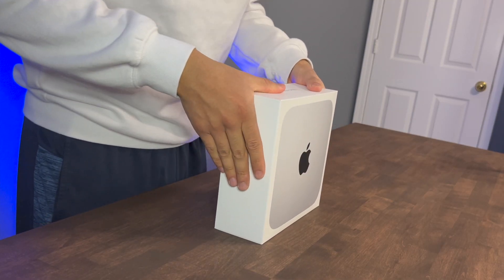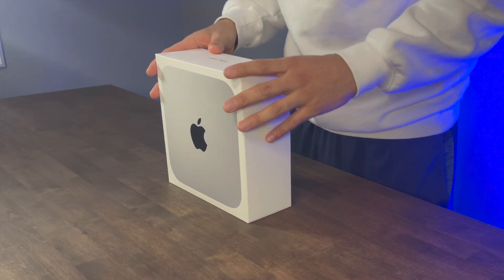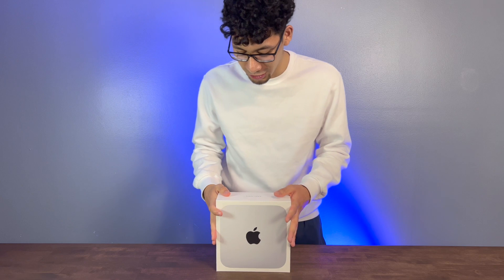Ladies and gentlemen, I have with me the M2 Pro Mac Mini. You guys don't know how excited I am today to unbox this for you guys, and we're just going to get right into it. This has 16GB of unified memory and 512GB of storage. This is the cheapest M2 Pro Mac Mini that you could get.